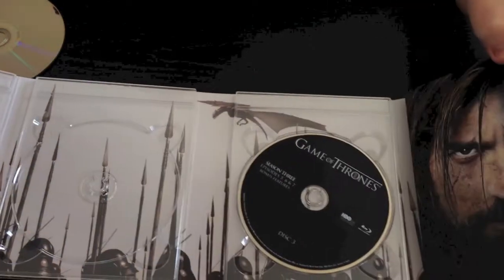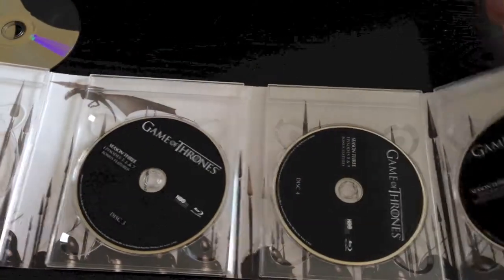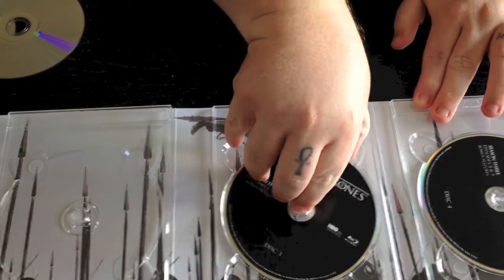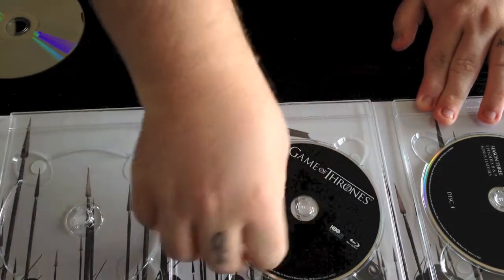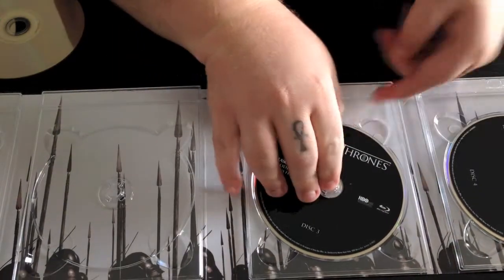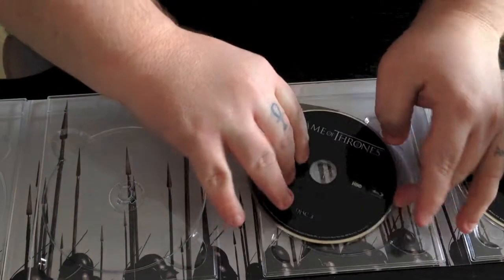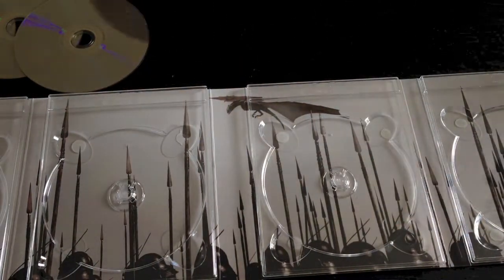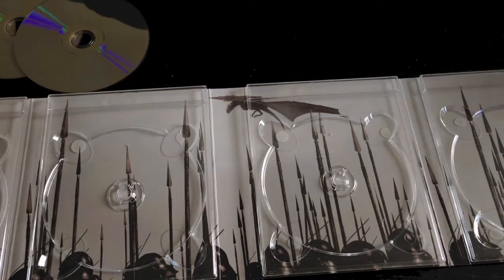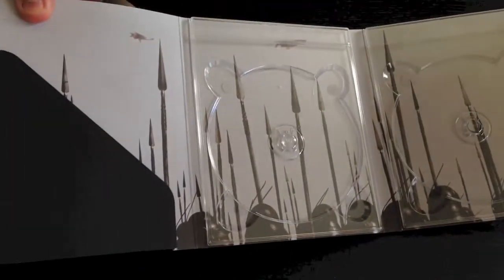Once again as you flip this over, you're going to get to see Jamie Lannister right here. All the discs are pretty much going to be the same. So we're going to go ahead and get all these discs out — sometimes they're kind of hard to get out, being a little stubborn. Alright, there we go. We got all those out, and then basically it's spears coming out of like helmets from a battle scene.